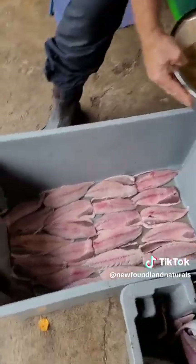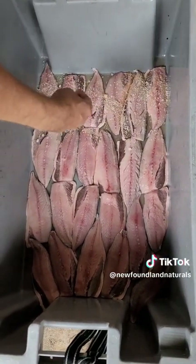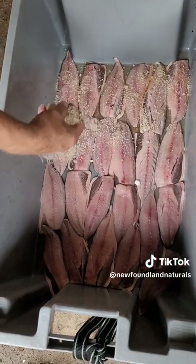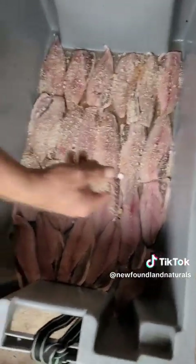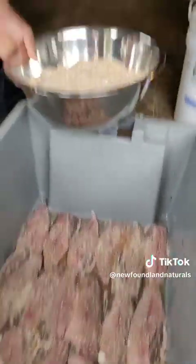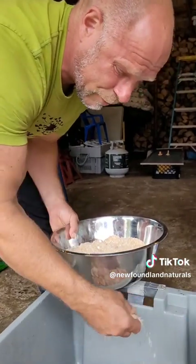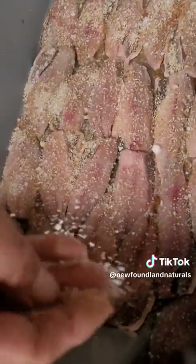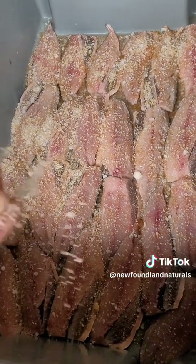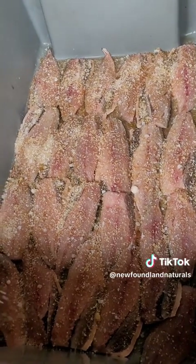We got our mixture here all mixed up. We got our first layer of mackerel laid out, and now we're just gonna layer this — sprinkle it on nice and even. How long to do this for depends on a couple of things. If it's left too long, it'll be too salty. Temperature has a lot to do with it. If it's really warm out, this is gonna absorb really fast; if it's cold, it'll take longer. It's hard to put a set time on it, but when I think it's almost done, I'm gonna show you the texture and how the fish will actually firm up when it's done to that perfect touch.